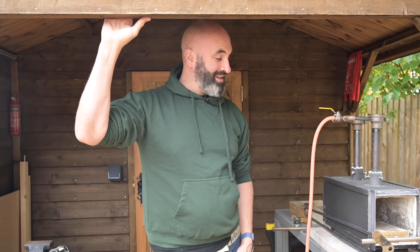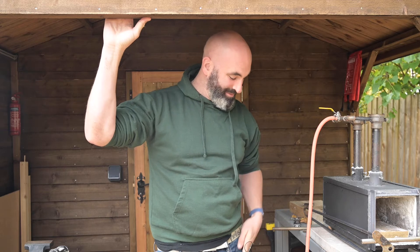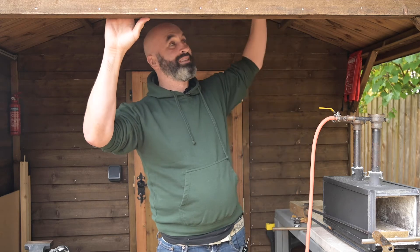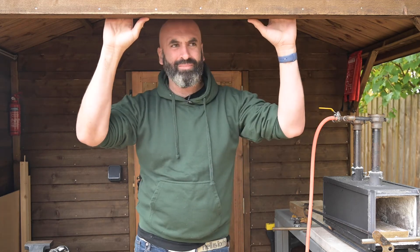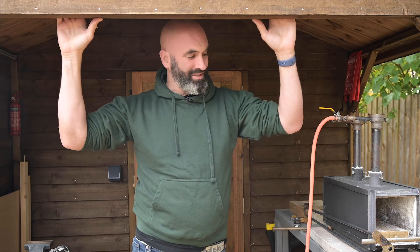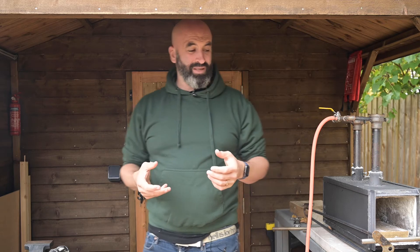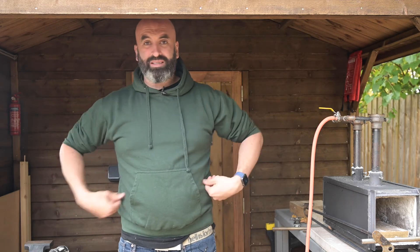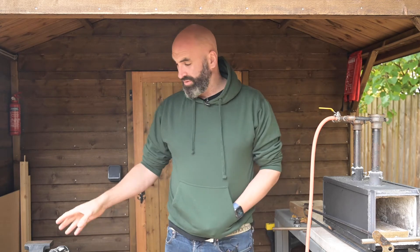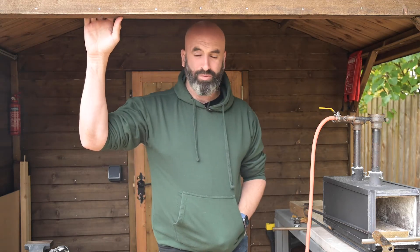The forge stand is now done. I've made a slight change — I've changed the angle it was pointing at, because previously it was pointing toward the shed wall and the heat was coming up right there, which was getting quite hot. I've now changed the angle so it's pointing away, which is a lot safer. It also means I tend to stand out on the gravel, and it brings the anvil to about the right height whether I'm standing on the gravel or up on the platform. It's working really well and I'm really pleased with it.